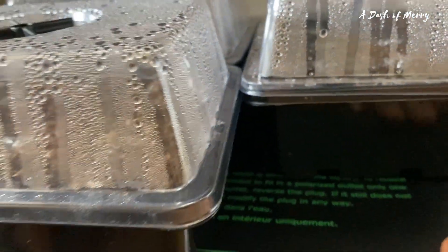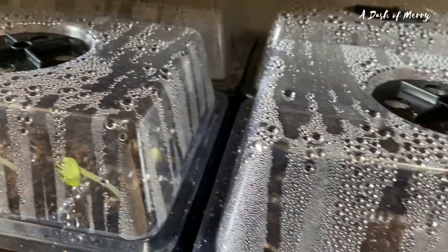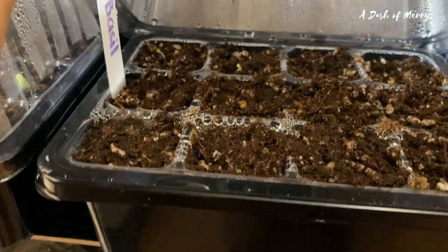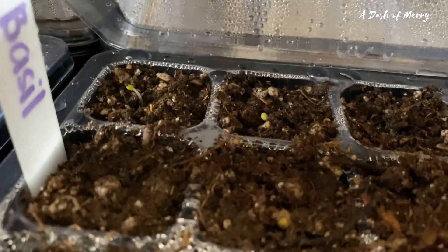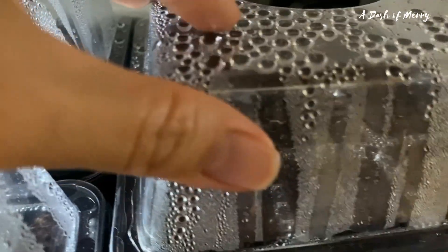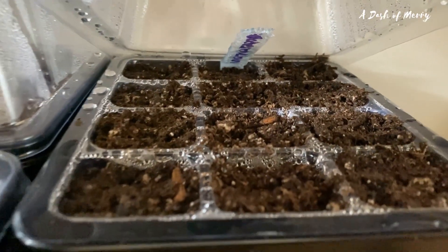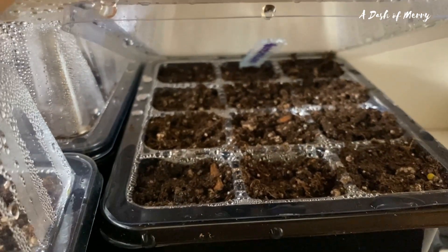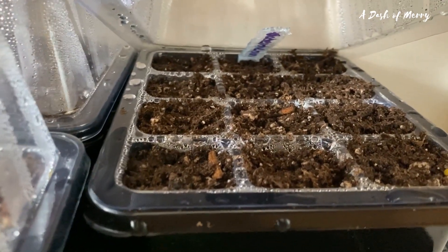The eating mat really helps a lot, so let's see if the others are here. This is the basil. Let's get some tomatoes. This is the watermelon.